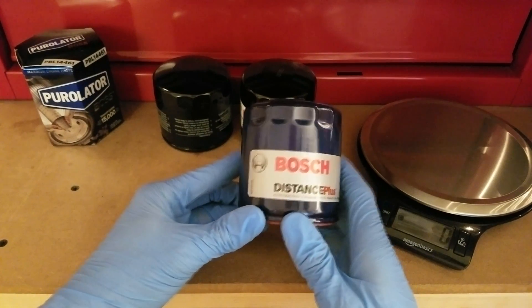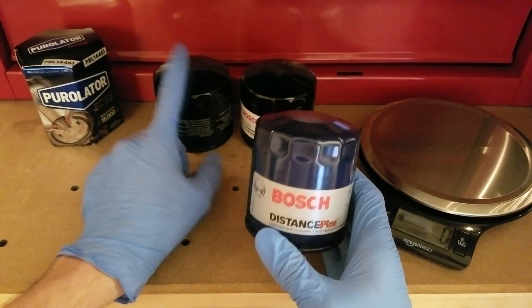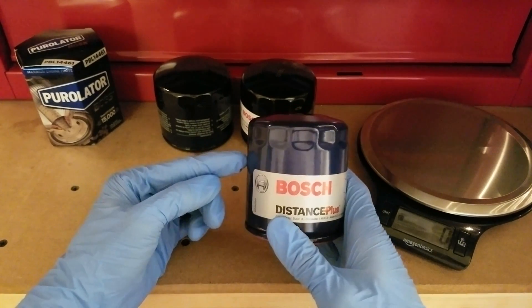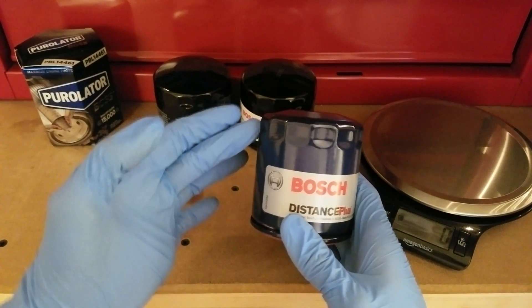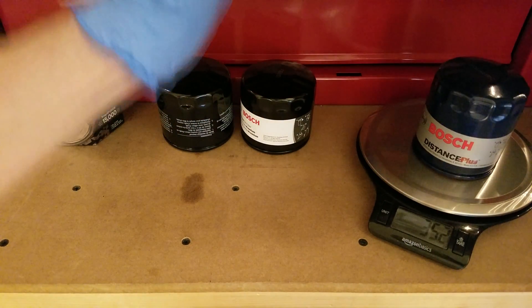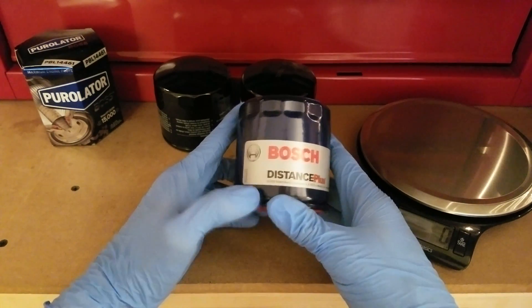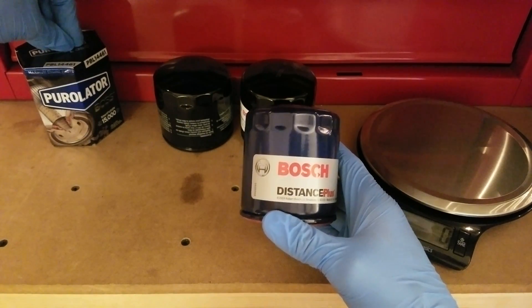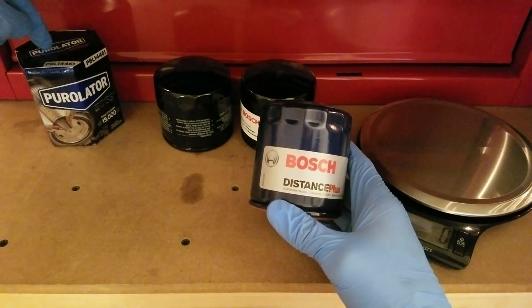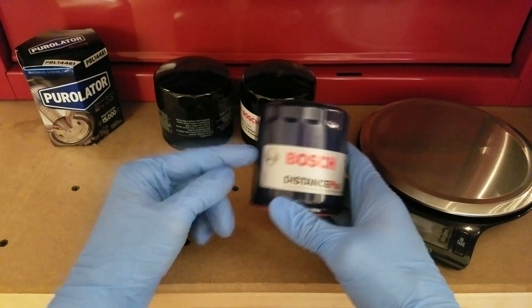What really stands out is the Bosch Distance Plus. The first thing you'll notice when you pick it up is how heavy it is. The other two were in the mid-250s, and I've reviewed filters that cross-reference from brands like Wix, Fram, and K&N — their top offerings don't come in much over 300 grams. This one weighs over 350, which is very surprising. I've only seen that before on a Purolator, which appears to be a direct clone of this Distance Plus.